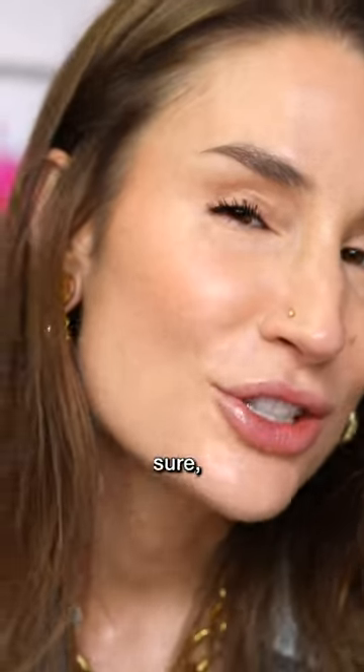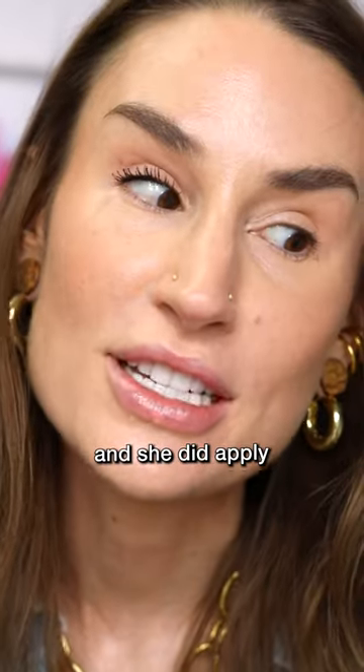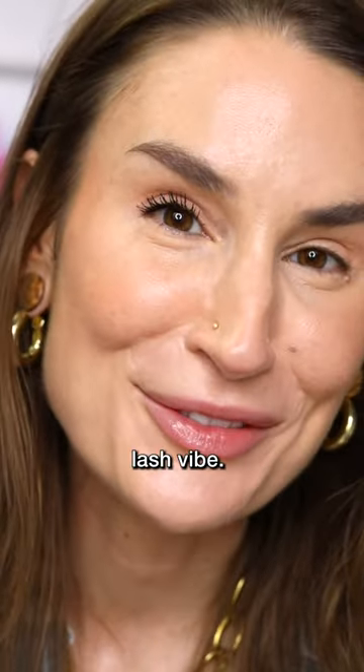Maybe if you just use a tiny amount — but I think the idea is that the primer is actually freezing the eyelashes, and she did apply quite a bit. This spider lash vibe is not my look. I give it a two out of five.